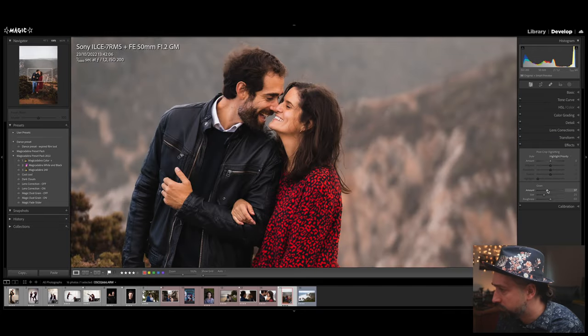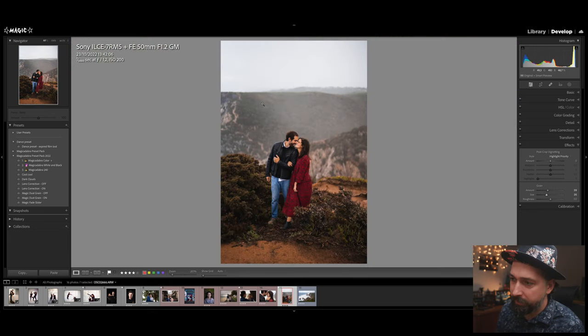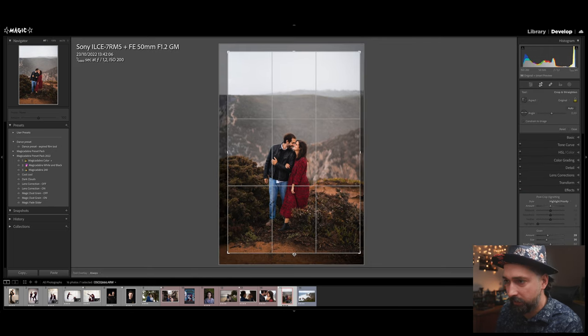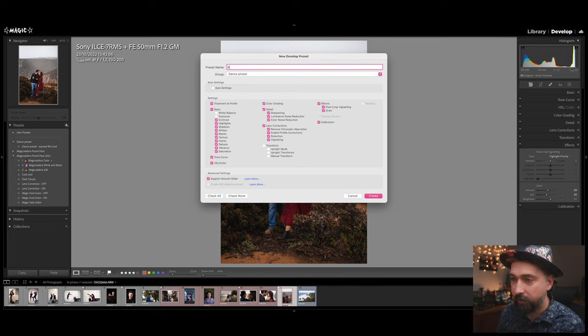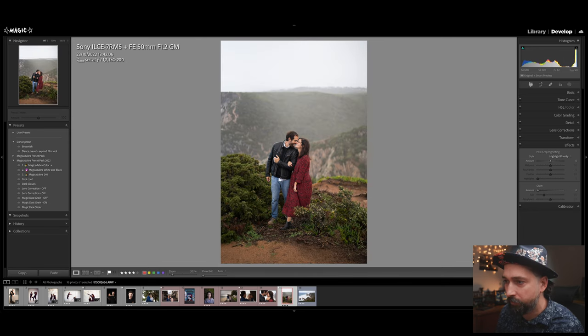Now I'm going to add grain — around 40, with a slightly bigger grain size since these are A7R5 files with a lot of megapixels. This is very nice as a starting point. I'll save it as a new preset, call it 'Brownish,' add it to the dance preset group — effect and grain yes, no transform, no white balance, no exposure. That's my nice go-to brownish preset.